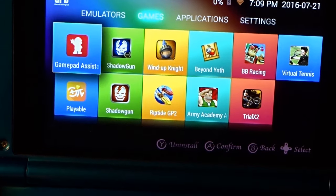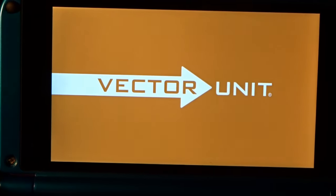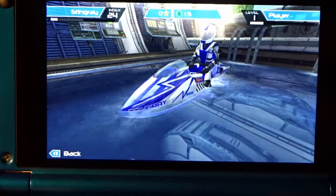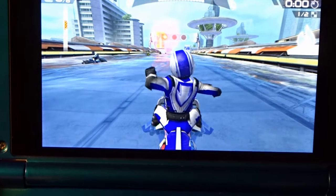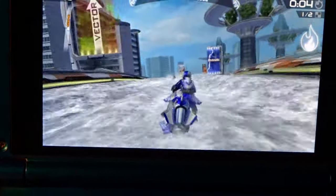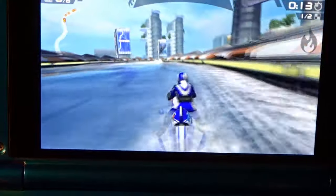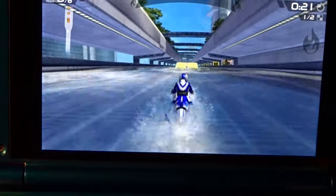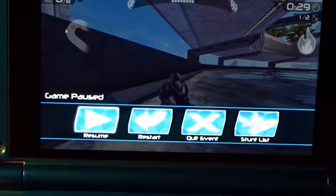The emulator section is done. Now let's look at games — Riptide GP2 is something fairly simple to play and easy to see the graphical quality, to get a sense of what sort of unit this is. Water effects are great, frame rate is great, looks fantastic playing with the analog stick. It plays great.